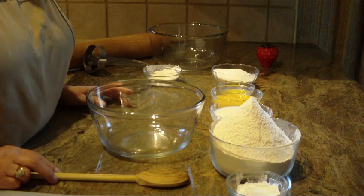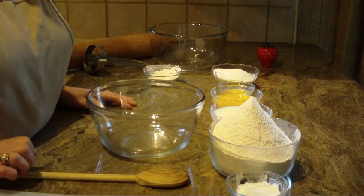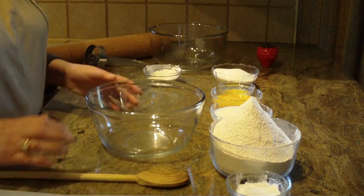We're going to make doughnuts, but the doughnuts we're going to make will contain no yeast at all. So let's get started.